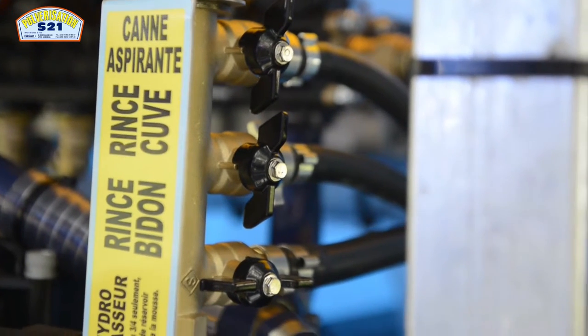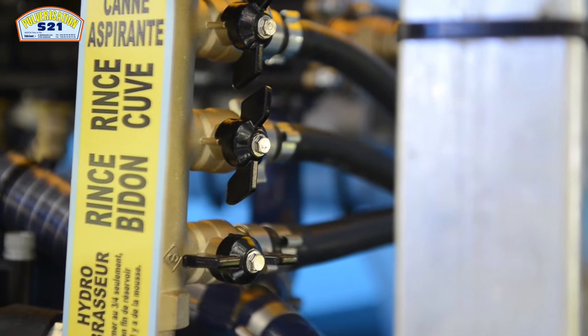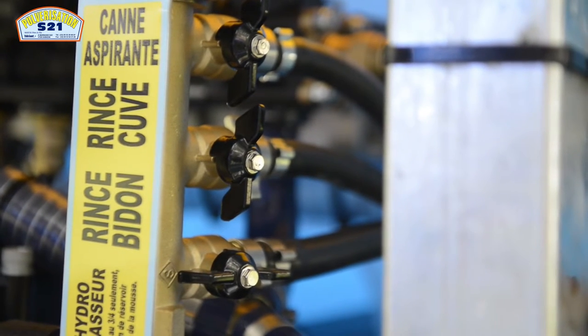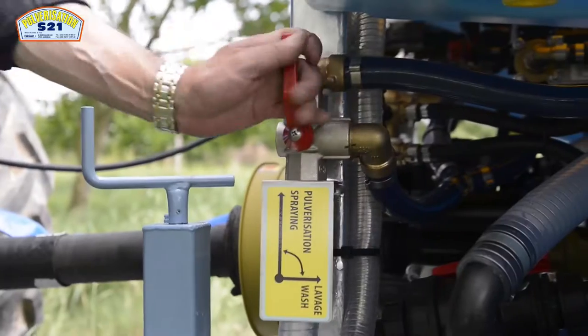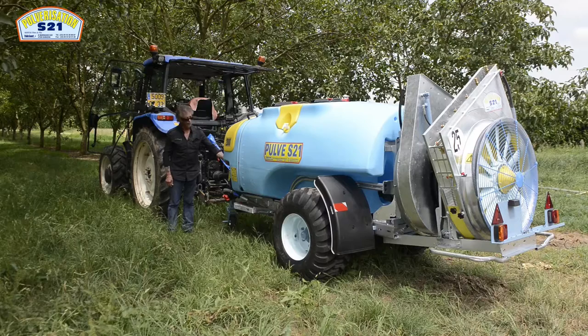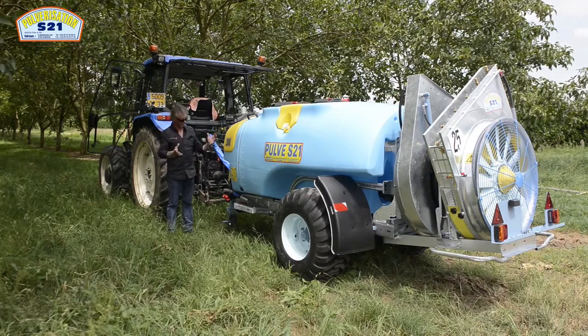Sur ces pulvérisateurs, nous avons également le système de rince-circuit avec une capacité s'approchant des 10 % de la capacité du réservoir principal, ce qui présente un grand intérêt : on peut neutraliser l'eau claire en retour dans la cuve principale lorsqu'on assure des lavages.